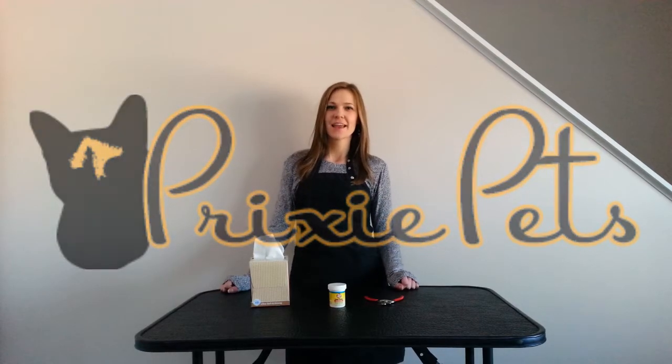Hi, I'm Erica from Prixie Pets and today I'm going to show you how to cut your dog's nails. Before we begin, I want to give you a couple tips and tricks to make this a better experience for both you and your dog.